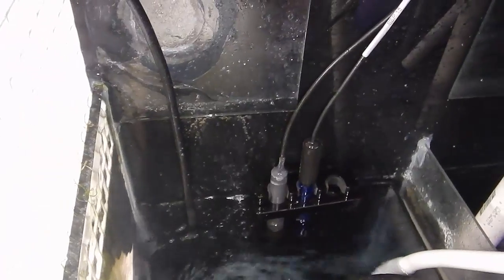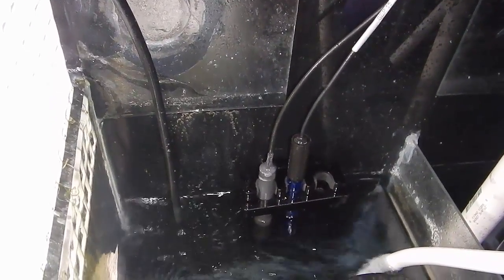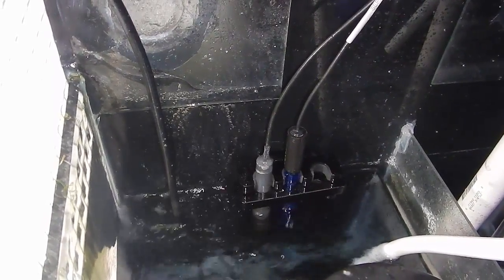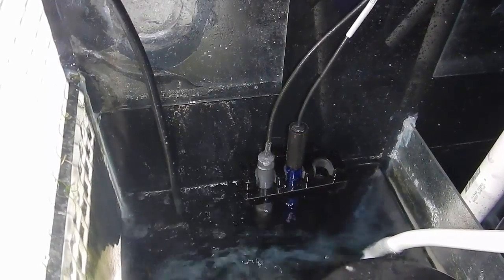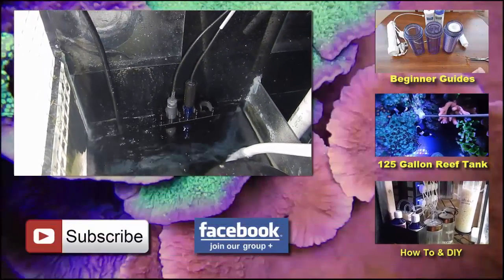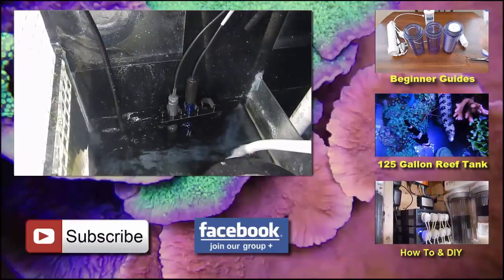That's it for this video. I'm really happy with the probe holder — the magnet is definitely strong enough for this 30 gallon tank. Honestly you don't even need the magnetic holder for the probes, they fit perfectly in there. I have no issues and I'm not worried about them falling out. I'll do an update on this holder in about six to nine months. Appreciate you watching — like, comment, subscribe, put your questions in the comment section below, and I'll see you next time.